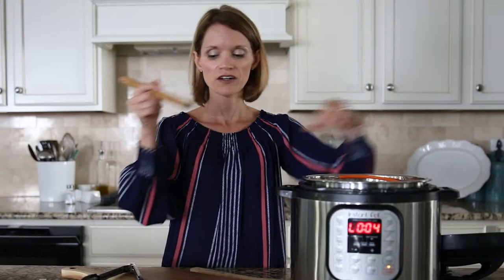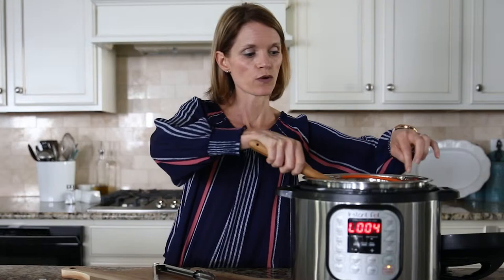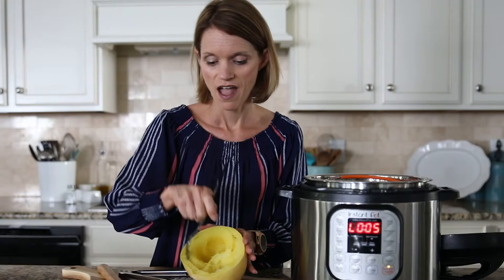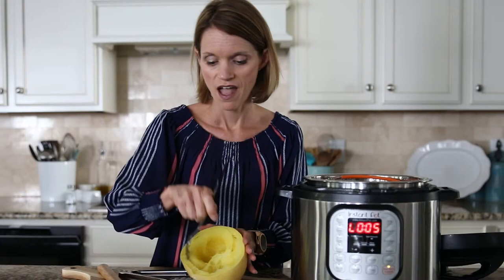The float valve has returned to its normal position and all the steam has been released. We're ready to open our Instant Pot and remove our cooked spaghetti squash. I like to use a fork and some tongs — sometimes just my hands. Remove it and place it on a cutting board. You can see all the strands just come right apart, and this spaghetti squash is perfectly cooked. You can twirl and make long noodles because of the way we cut it. It turns out perfect every time.